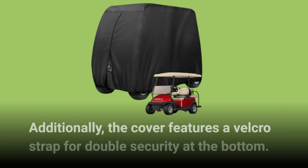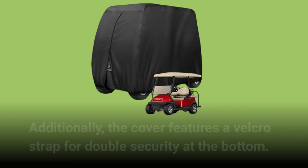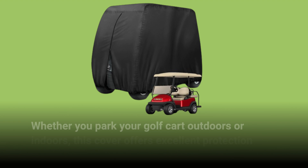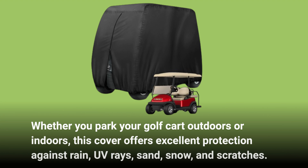Additionally, the cover features a Velcro strap for double security at the bottom. Whether you park your golf cart outdoors or indoors, this cover offers excellent protection against rain, UV rays, sand, snow, and scratches.